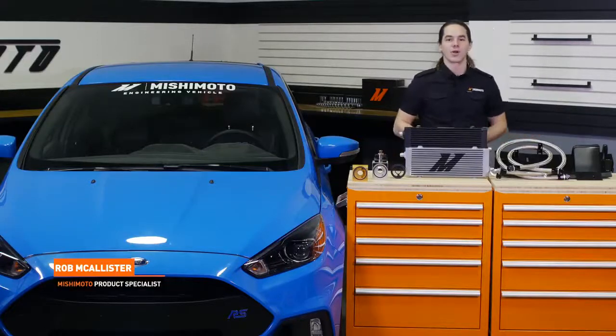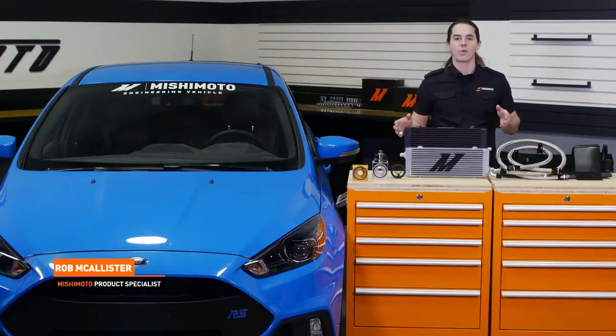What's up everyone, Rob here from Mishimoto. Today we're going to take a look at our Direct Fit Oil Cooler Kit for your 2016 Plus Focus RS.